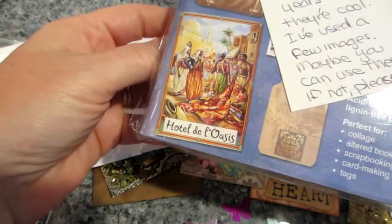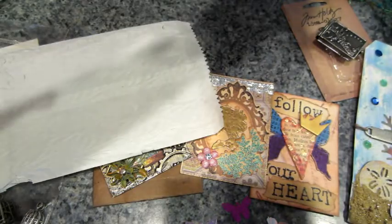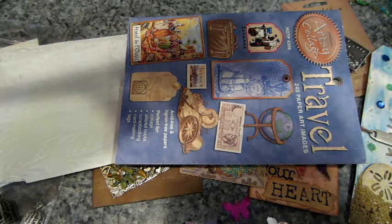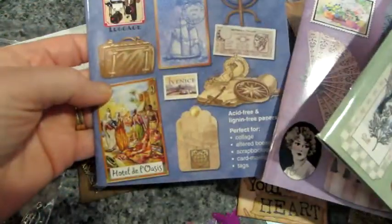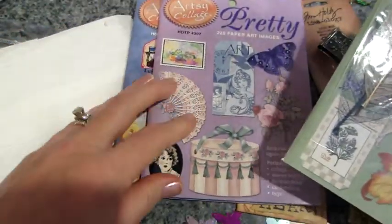Oh my god — artsy collage images! Feel free to pass them along to someone else if you want. Wow! Maya, after I'm done I'll talk to you. Let me finish. Oh Jill, this is amazing. So maybe I will just pull a few images and then pass them on — that might be a good idea.